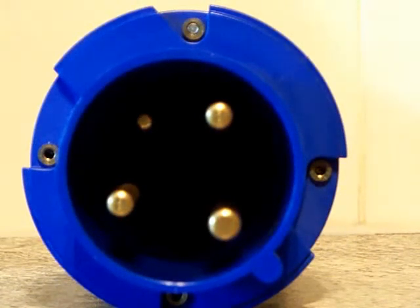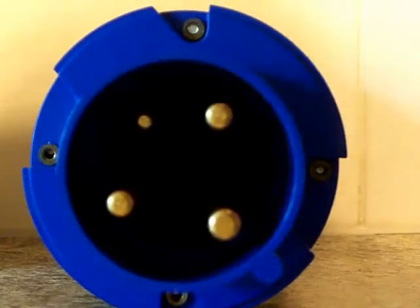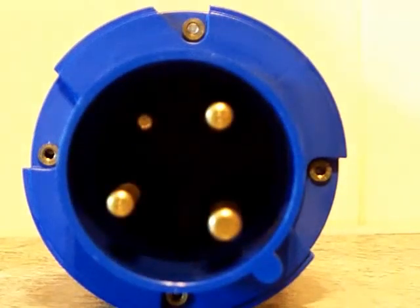What you can see up in front of the camera there is the pin arrangement for an MK Commando 63 amp single phase plug. The details on it: it's a K9063, six hour, and that is 200 to 250 volts, IP44. In today's video we're going to be wiring it up.